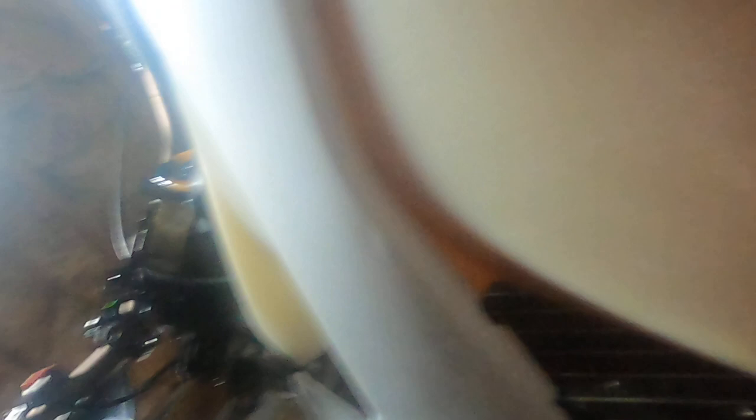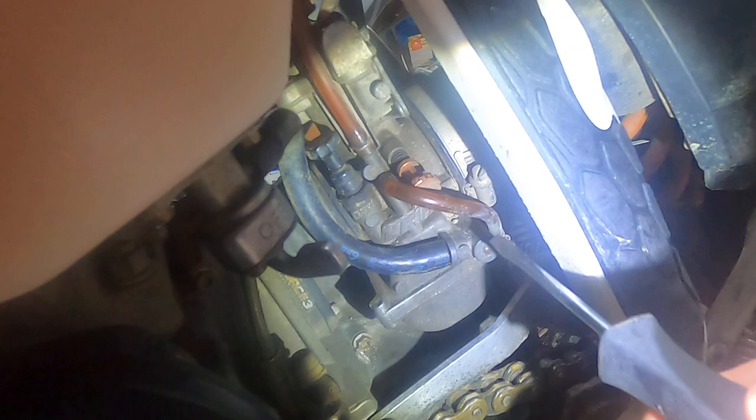You can take a flathead screwdriver and you're going to adjust this screw right here. For spring, you ready? There you go, wasn't that easy? TPI life.